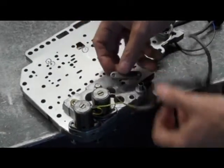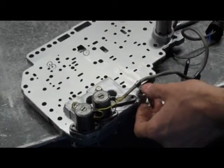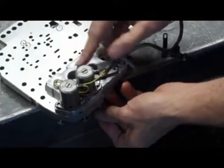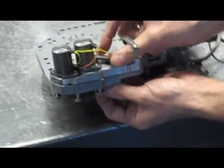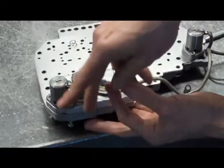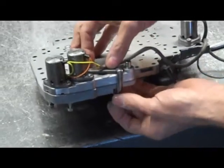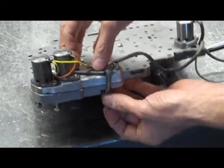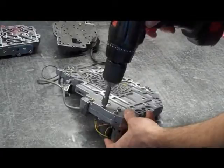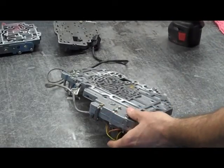Now we're going to have this block off plate. What has to happen here is we have a wire bracket. We're going to have two different length bolts — a short one and a long one. The long one is going to go further inboard. The next one is going to go through this bracket that holds the wires, and that's going to be the shorter of the two. Now we're going to turn this over and tighten them — we're just snugging them down for now and we'll torque them later.